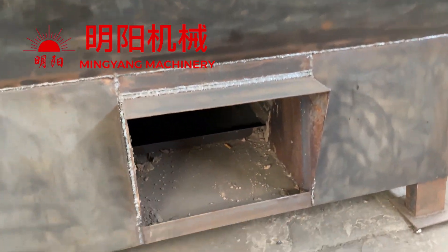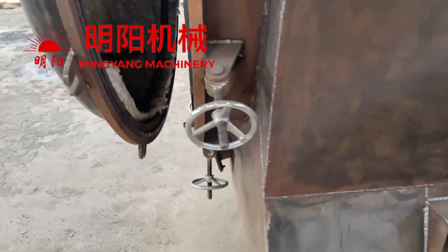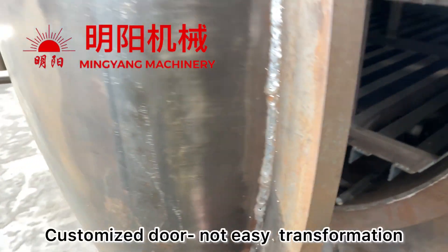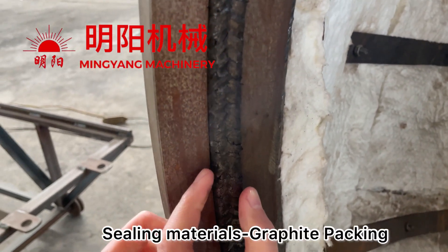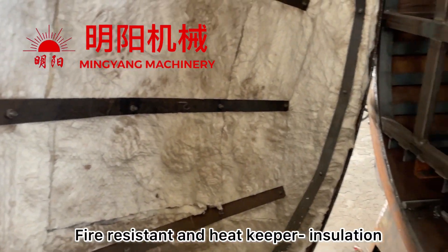We burn the firewood underneath. This is a customized door with the steel materials and insulation layer.